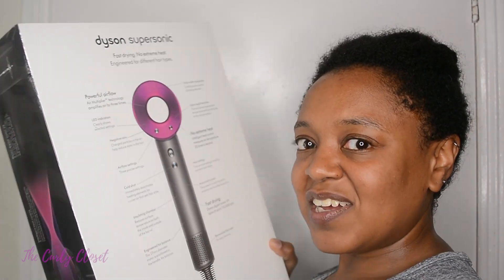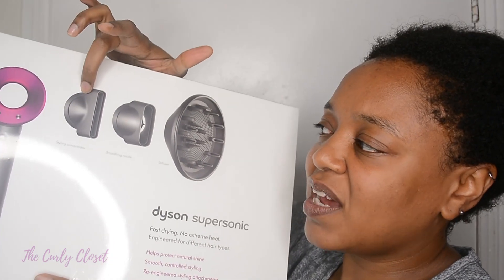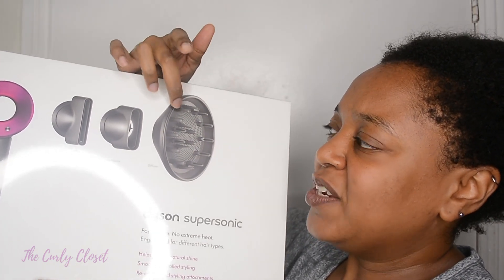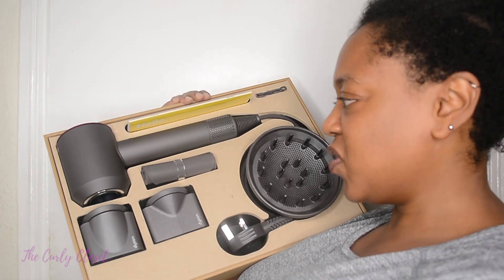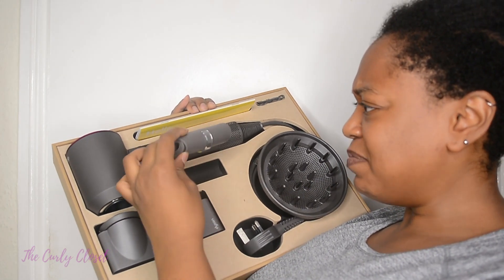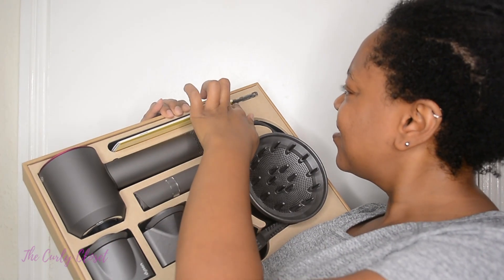Reading the claims: the Dyson Supersonic offers fast drying with no extreme heat, engineered for different hair types. It comes with a styling concentrator, a smoothing nozzle, a diffuser, and a pick attachment — so you've got options. Inside the box you've got the blow dryer, the two nozzles, the diffuser, what looks like a heat map, a little guide, and a small attachment.